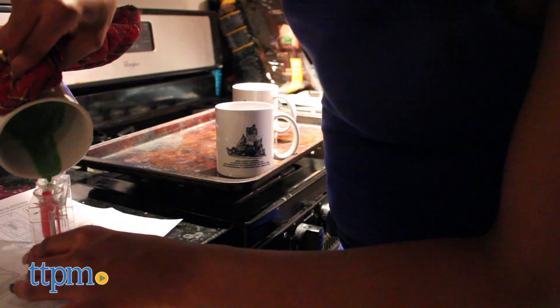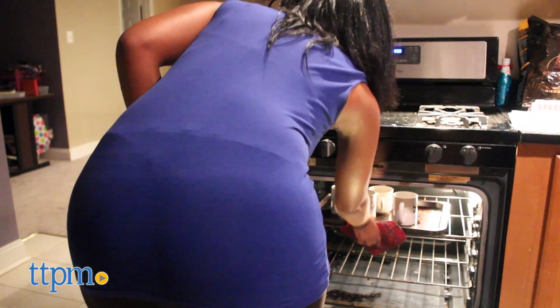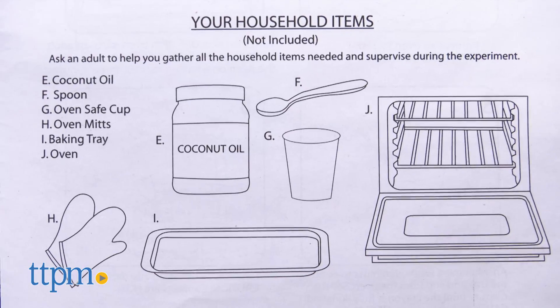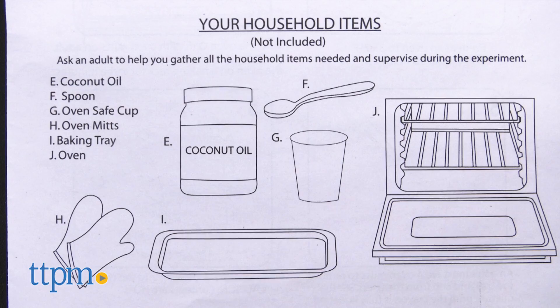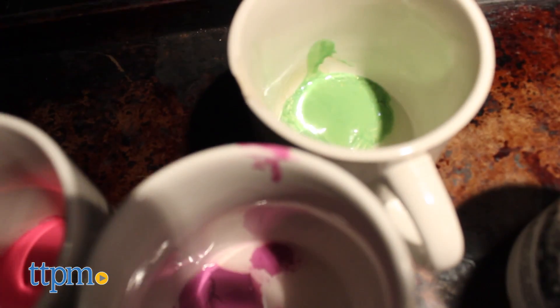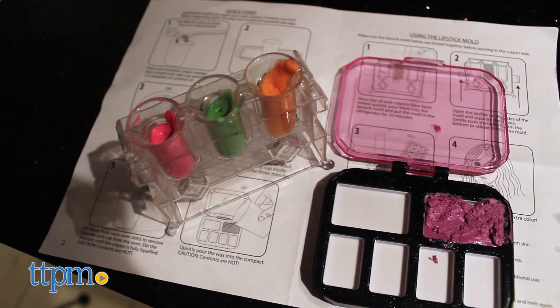The kit comes with specific instructions to create makeup, with a special note that parents must melt the crayons because it gets hot. Buyers should know that the kit does not include the household items necessary for this science project. This product is great for ages six and up and ideal for the creative fashionista who loves scientific and hands-on projects.